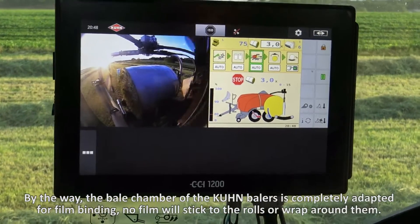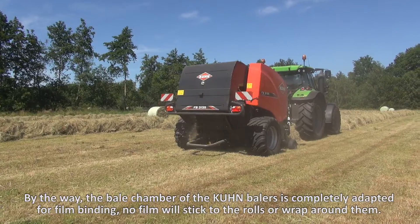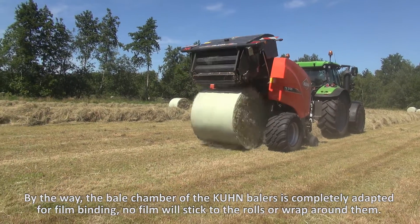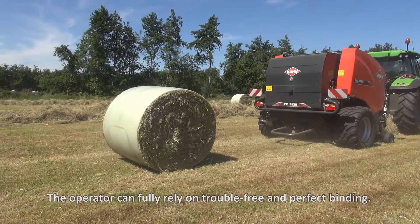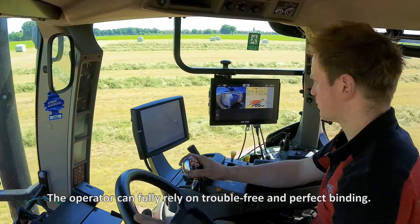By the way, the bale chamber of the Kuhn baler is completely adapted for film binding. No film will stick to the rolls or wrap around them. The operator can fully rely on trouble-free and perfect binding.